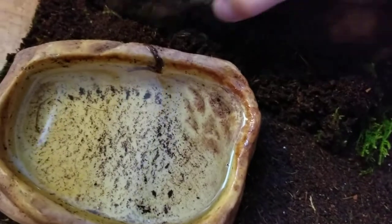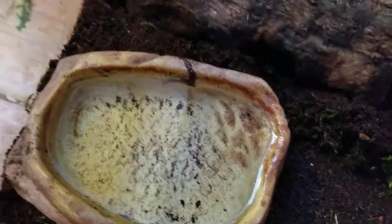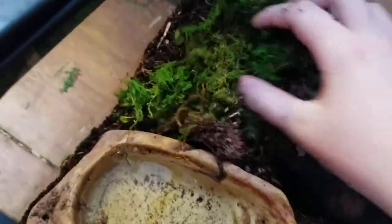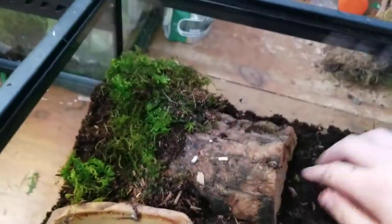You're also going to want hides. I'm just going to bury this hide in here a little bit — just a piece of cork bark. I'm going to add a little bit of moss; I have quite a bit here. It's going to be sprinkled throughout the enclosure, kind of putting some on top of the hides a little bit.